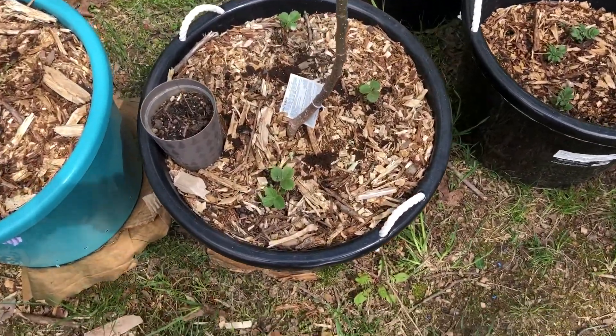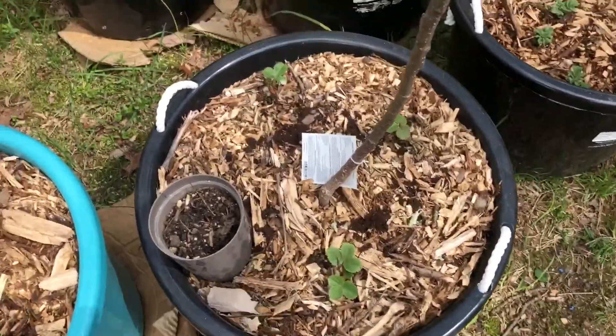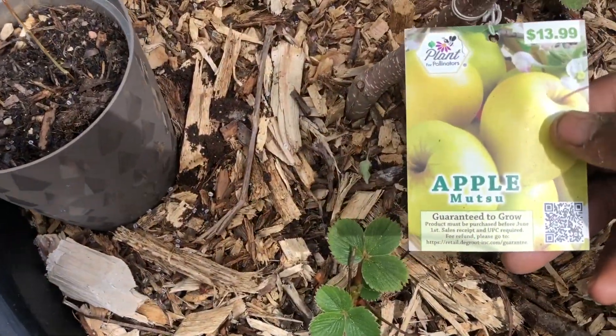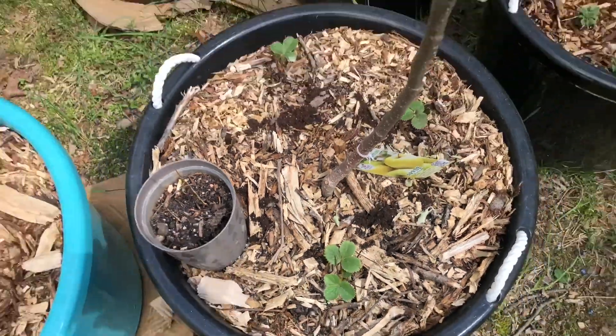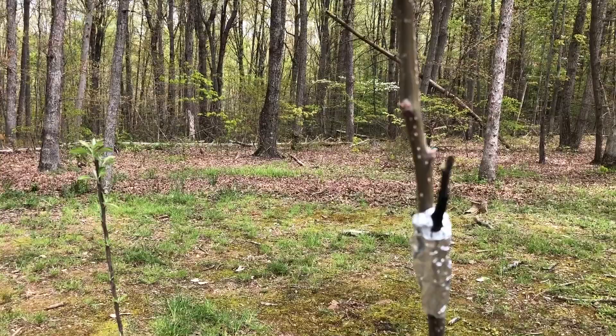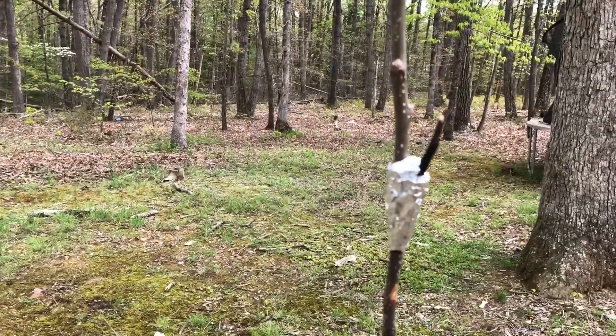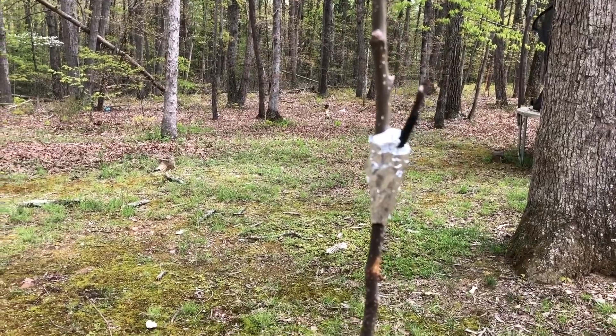So this tree is the Mutu or the Crispin. There's nothing really going on too much with it right now. I scratched it, it's still green, so I guess it's just not its time. I'm going to explain this in just a second as well.